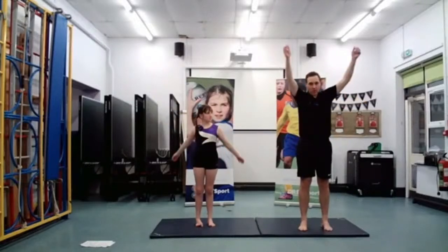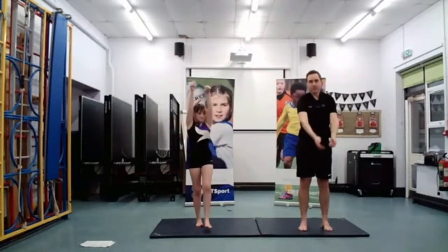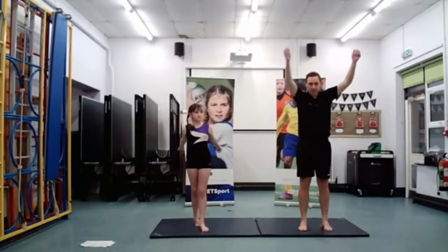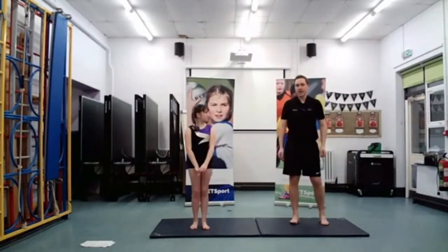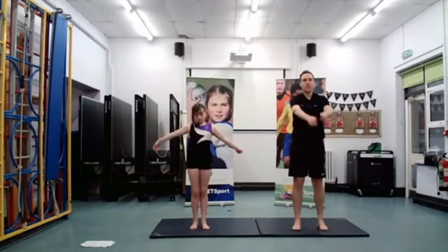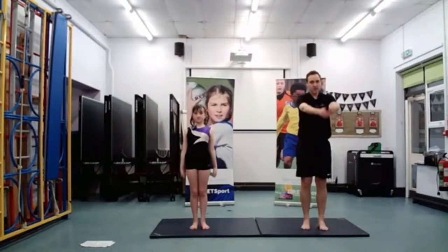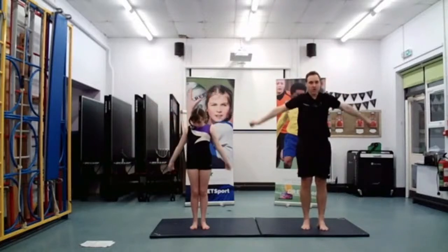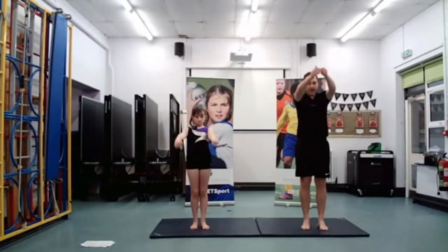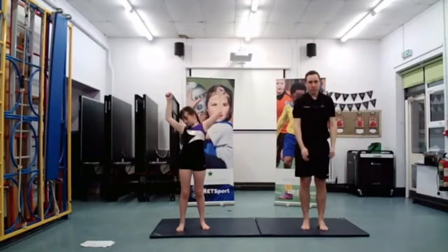I'm sure we've got a few gymnasts watching this video who are probably quite used to some of these activities before you start your gymnastics session. So now we're going to do backwards — trying backwards now everyone. Make sure you're in a nice space, not too close to a wall or to another classmate.